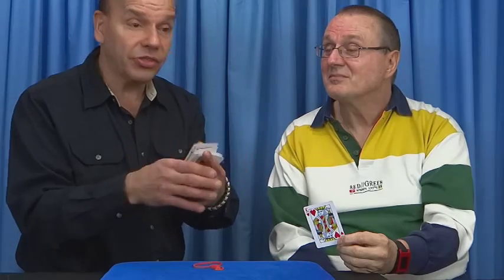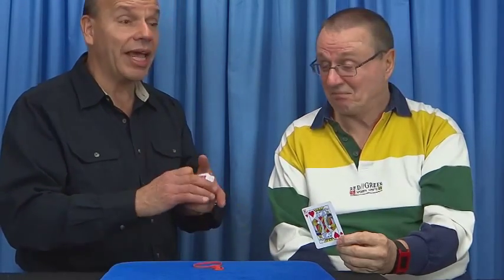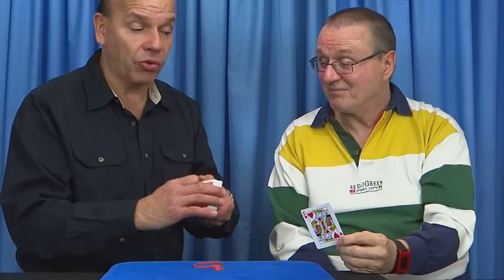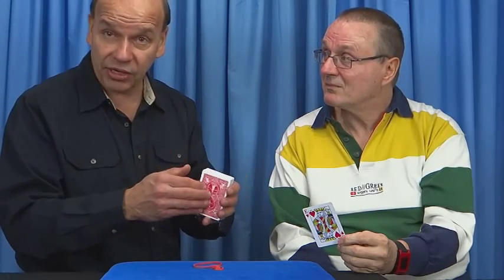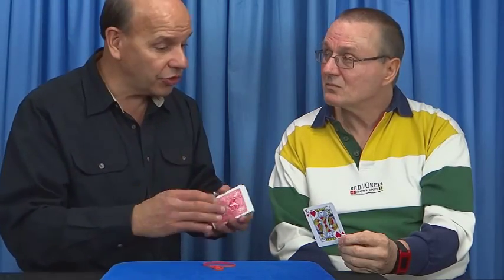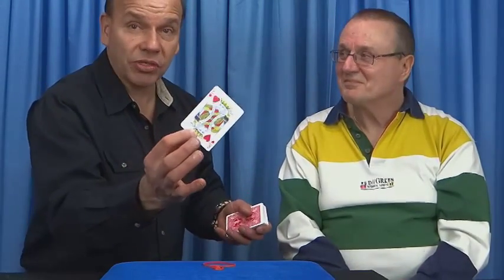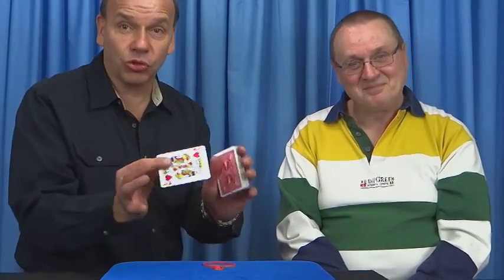And you can show the cards again, and you can repeat it if you want. Easy to do. I include my special bonus video to show you my personal handling on this — I've added the effect with the rubber bands. And after you get it, you'll know why. You'll be doing this in no time, and it's a real reputation maker. Get drawer box card.